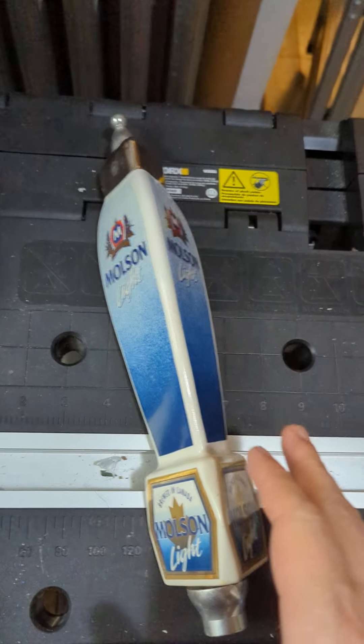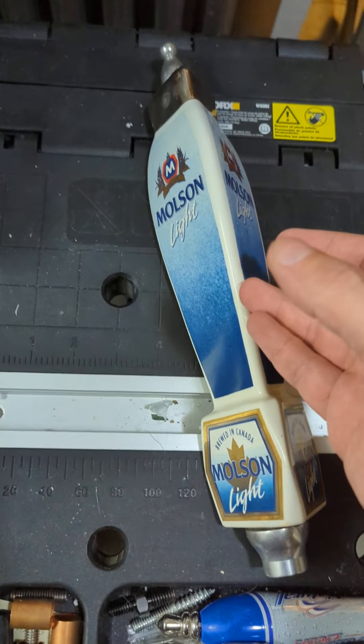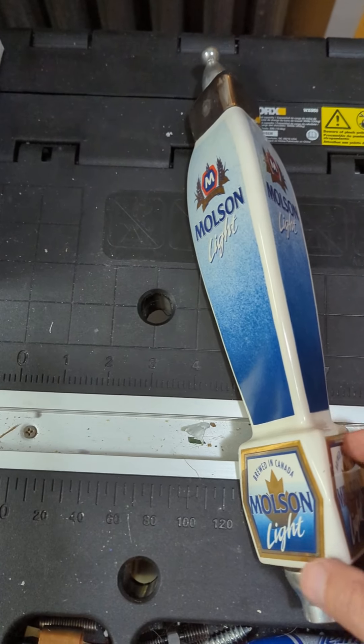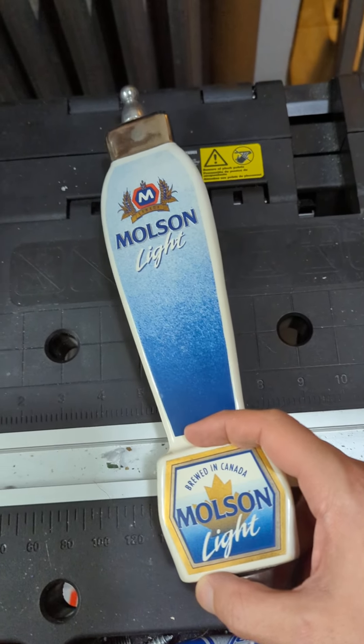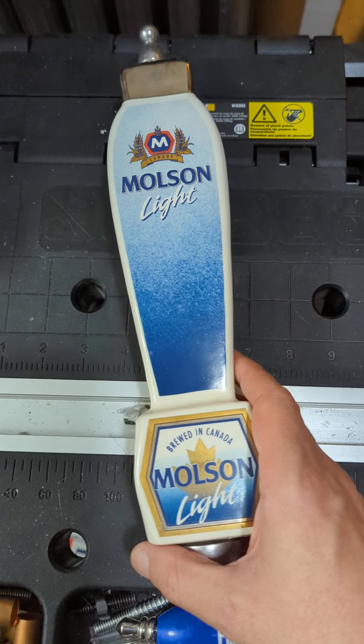I know there's a decent number of people out there that like the fancy import beer, so I've got a great one for you here. This is Molson — I actually get a number of people asking me about Molson and Labatt tap handles — and so this particular one is Molson Light.